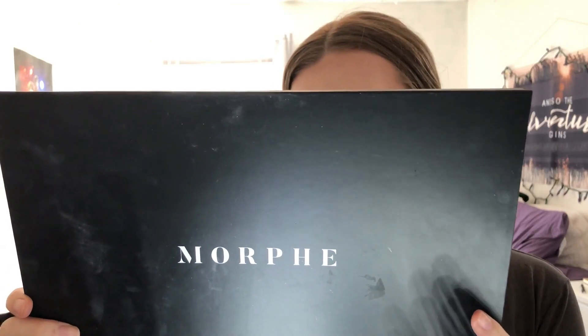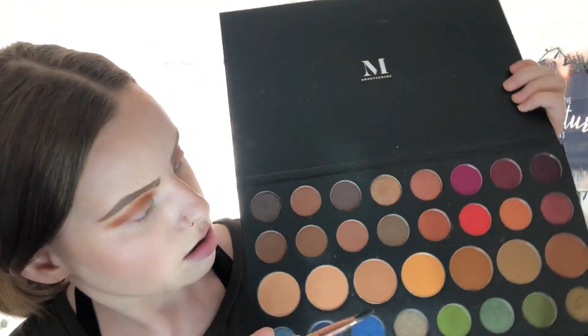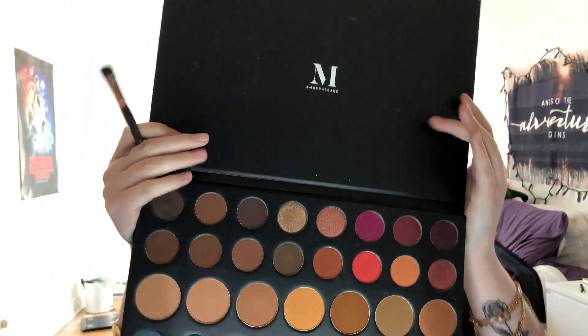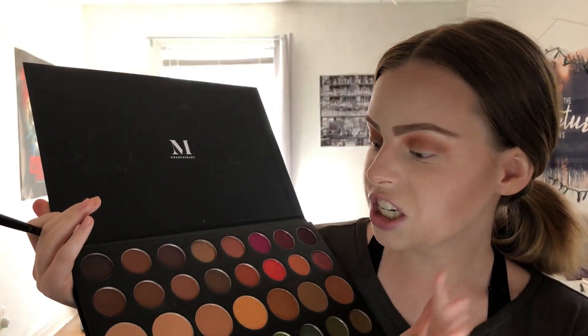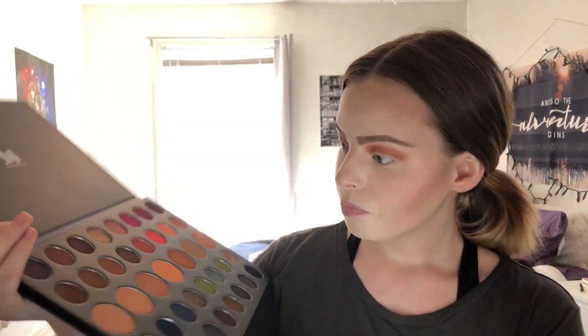I'm really representing Morphe today! I'm using the Morphe Born to Create palette. I'm going to be using a packer brush and then using this plummy shade right here — it's a deeper brown, kind of a mix between a brown and a purple. I'm just going to pack this onto the lid.